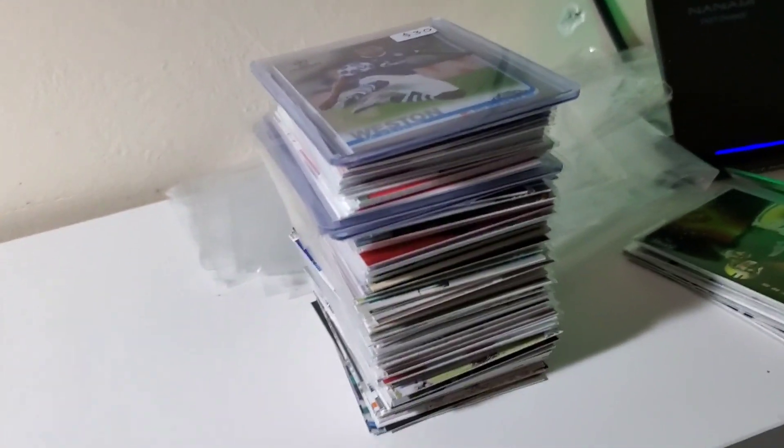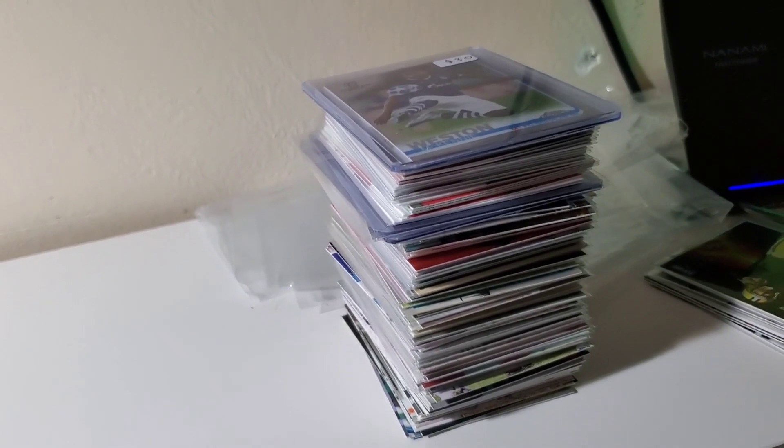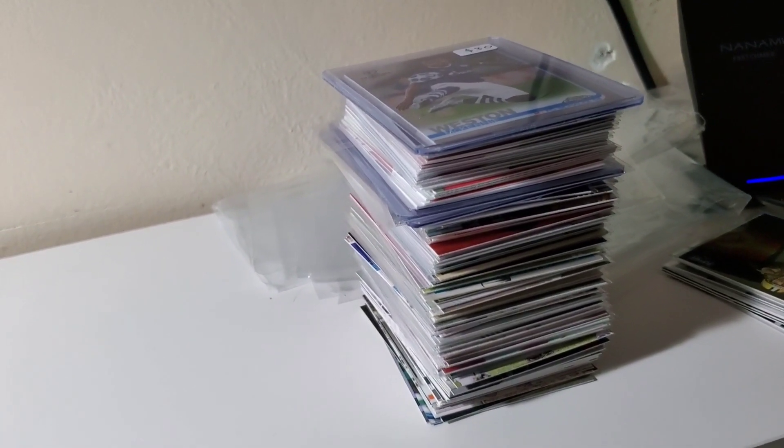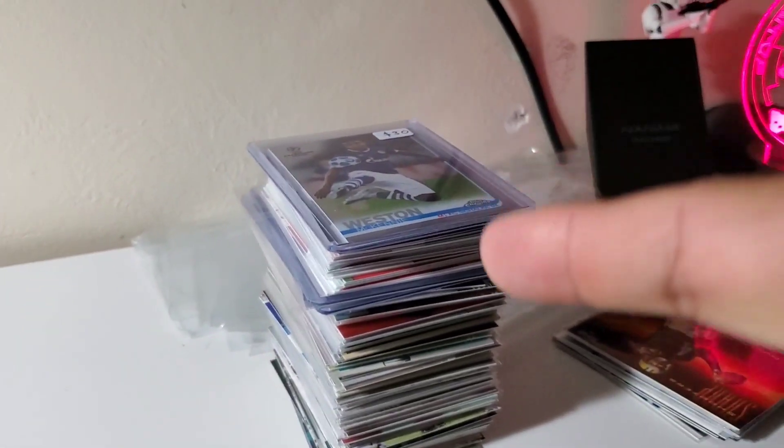So those are my show pickups! Let me know what you think in the comments below. Please like, subscribe, and ring the bell for future video notifications. I'll see you again soon.